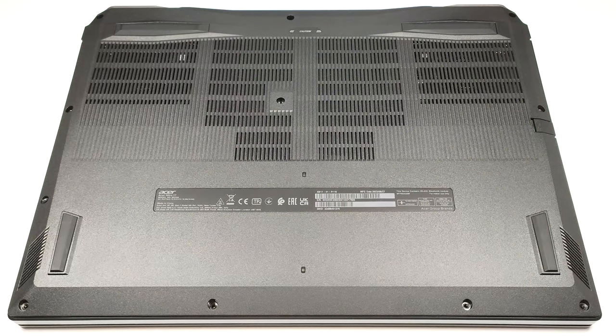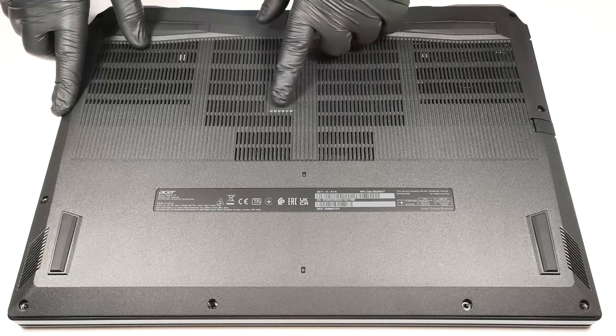Hello, this is Nick from Laptop Media, and today we will show you how to open the Acer Nitro 17 AN17-41. If you want to have a look at the internals of this laptop, you need to undo 11 Phillips-head screws.